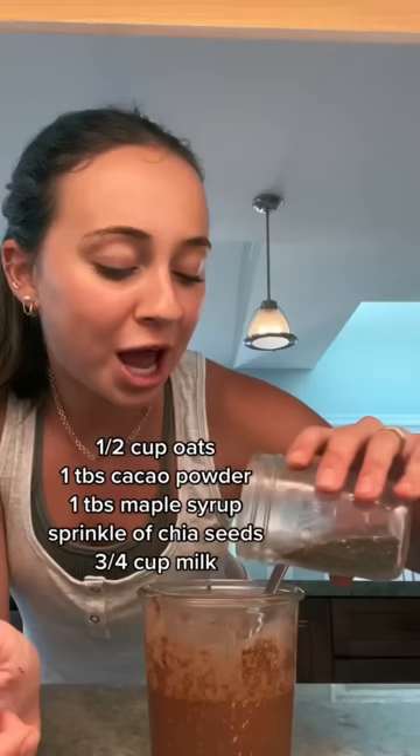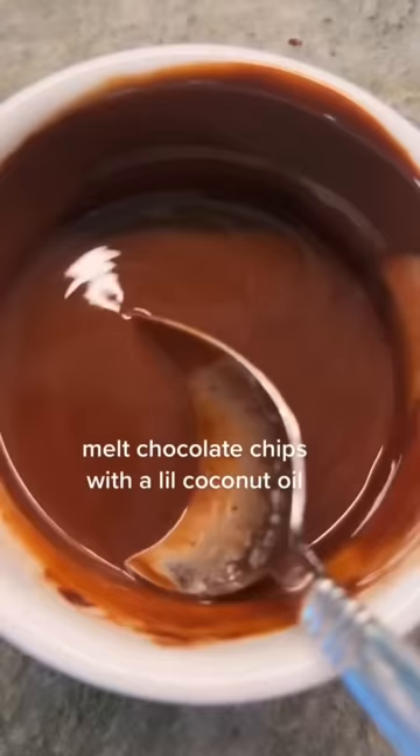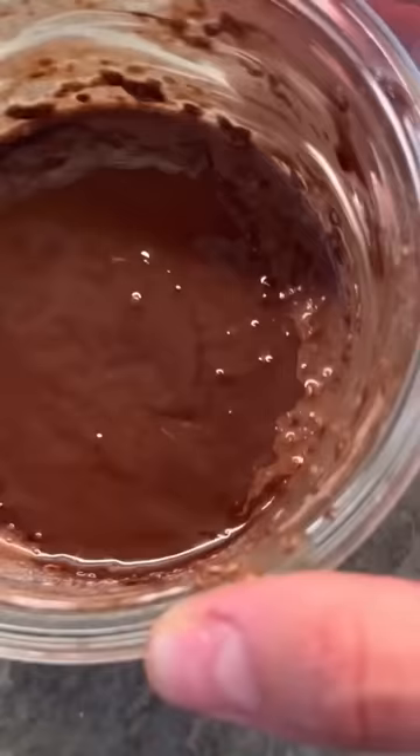I always add a sprinkle of chia seeds and then about three-fourths cup of any milk you want. I'm being a little extra but I just want to make my future self happy, and I know I'm gonna be very happy in the morning. I melted some chocolate chips with a little bit of coconut oil and this is gonna become a hard shell over it. Oh my god, look at that.